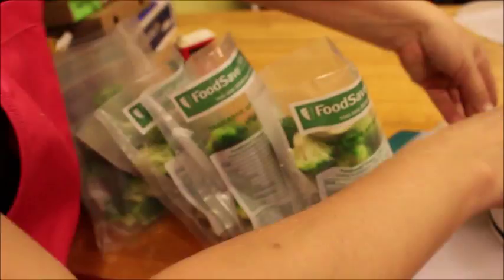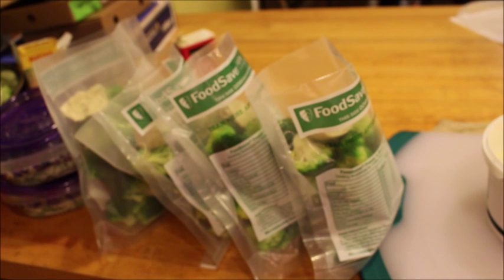I can add salt as needed when we're reheating this. So now that's done, I'm going to go ahead and finish the rest of the bags and then we can seal them up.